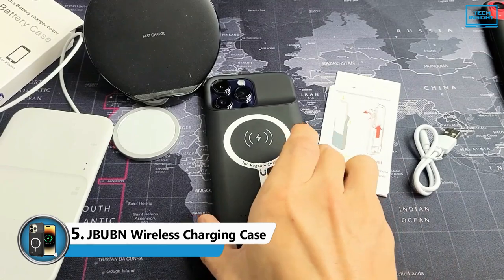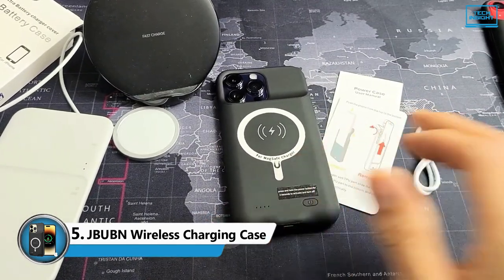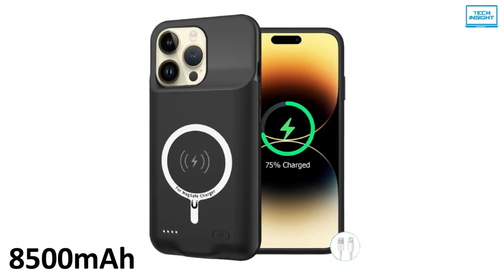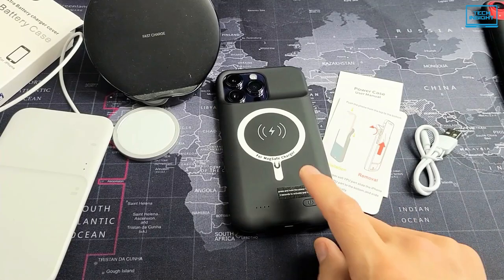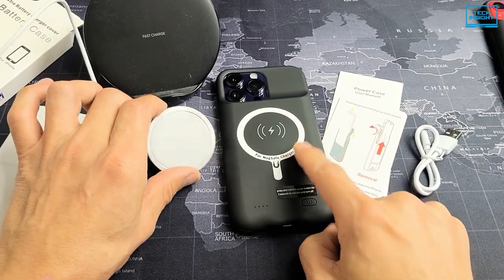We'll be starting with the Buben Wireless Charging Case. With this battery, you can charge up the iPhone 14 Pro Max almost twice. This is an 8,500 mAh lithium polymer battery case made from TPU rubber, certified by CE, FC, and ROHS. It has enough power to charge your iPhone completely and safely, allowing you to use it without interruption.